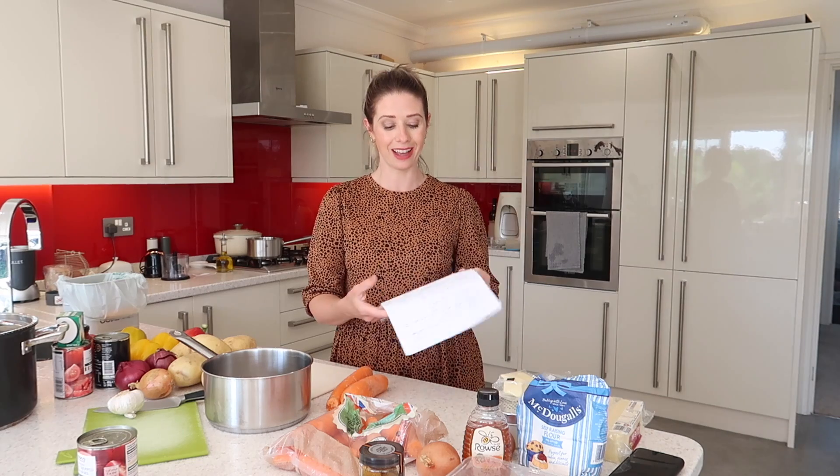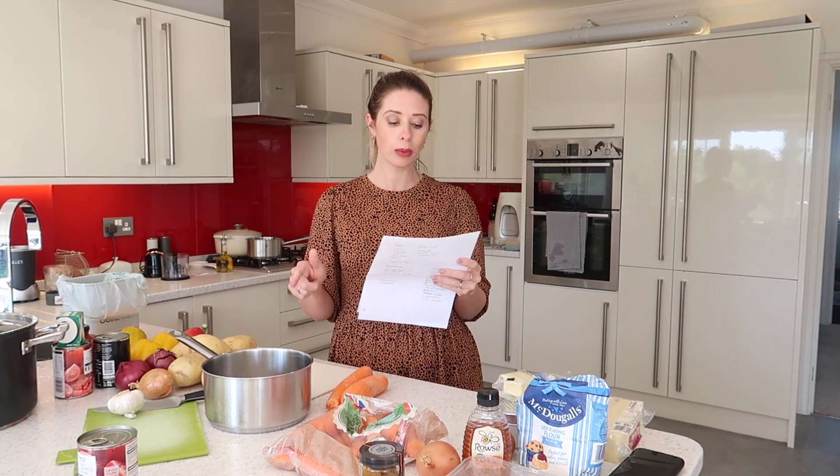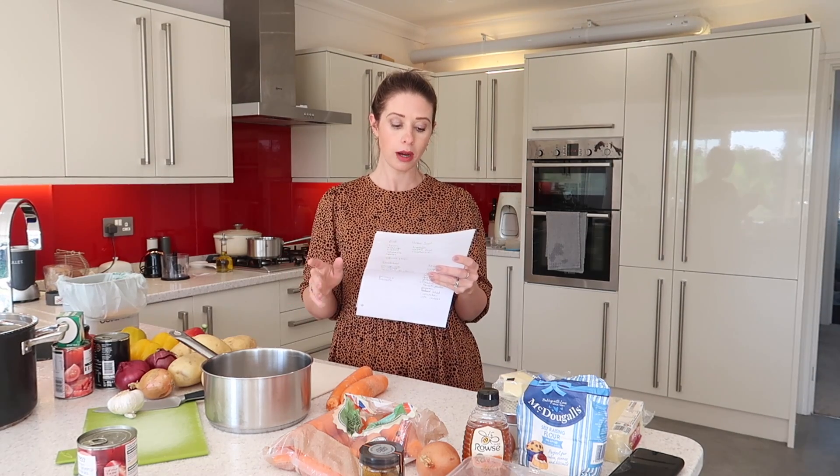So today the seven meals I am making — I've got them all written down here — I'm making lasagna, cottage pie, a soup, a fish pie, a lamb curry, a vegetable curry, and a chicken katsu curry as well. So I'm going to show you step by step how I meal prep this and how I do it in the quickest time possible.